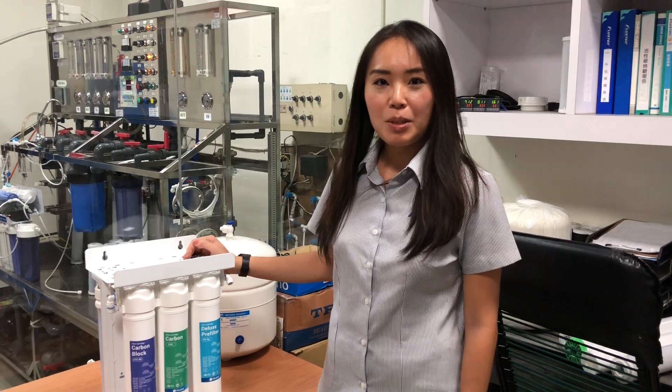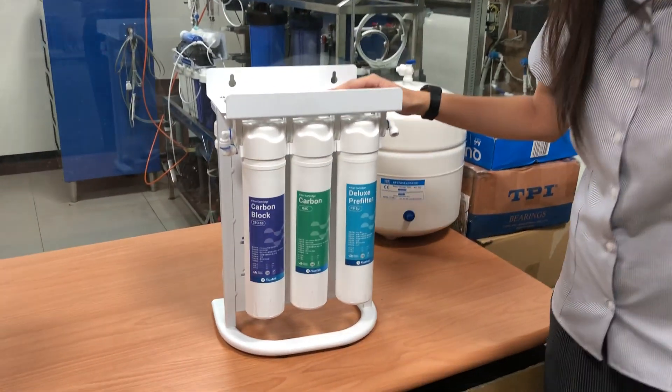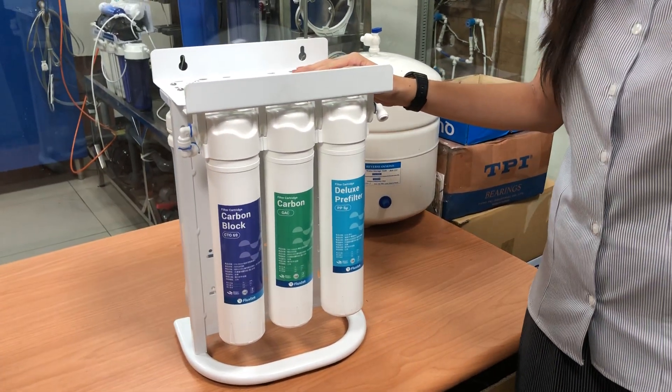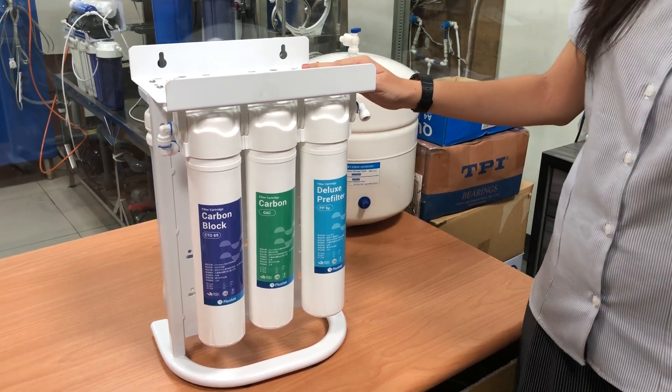Hello, let me introduce our new model which was born at the beginning of 2018. This is CFK from Foxtec, and the advantage of this model is how easy it is to replace and install new cartridges.